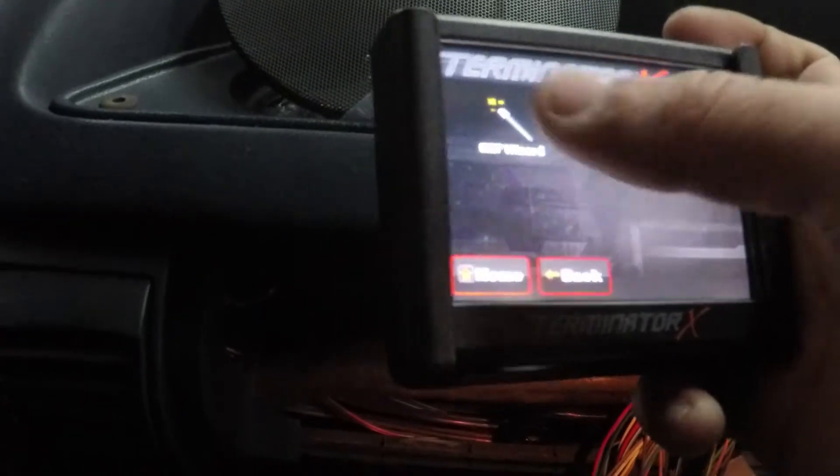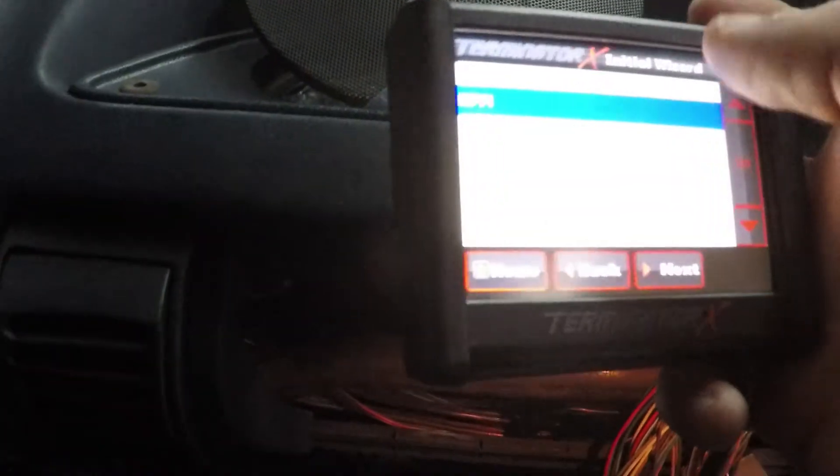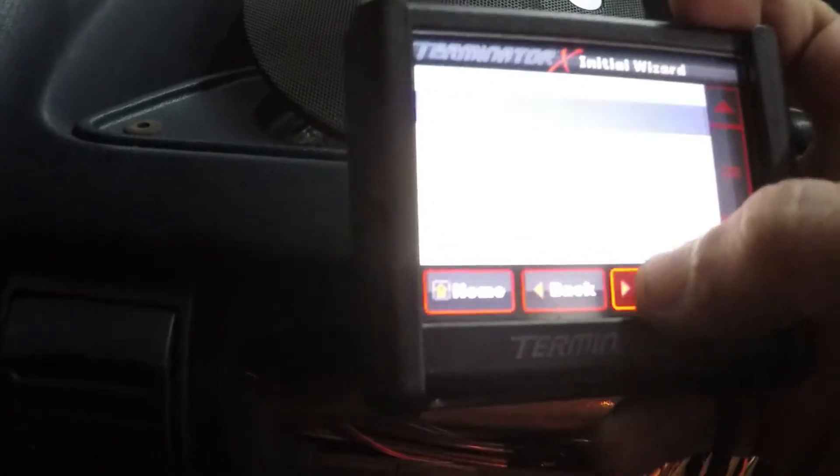The Holley EFI screen came on — GPS auto set, GFC wizard. Select system type. Going through the setup wizard now — firing order is 1-8-7-2-6-5-3-4.